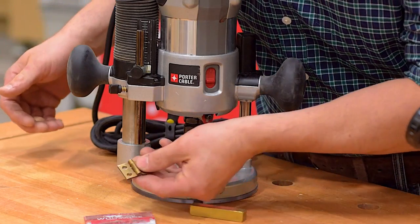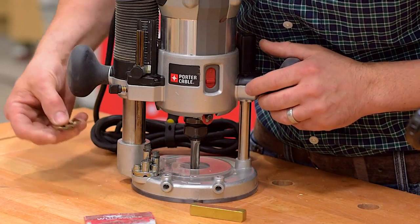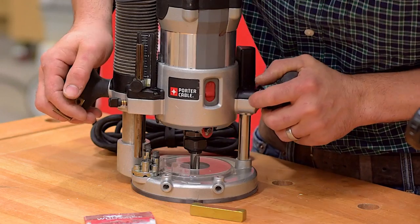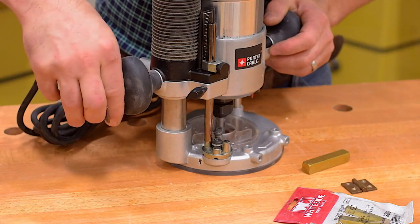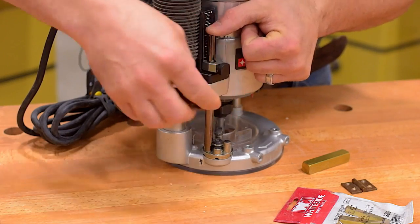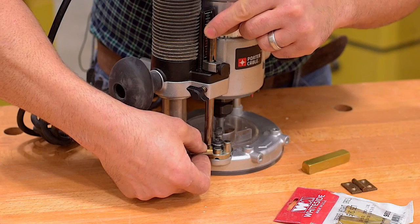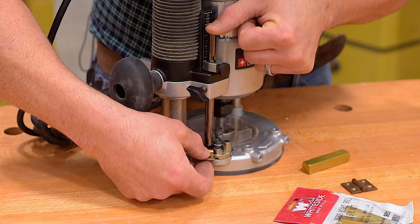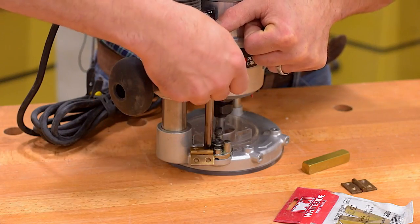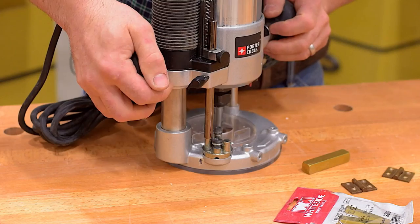If you're mortising for hinges and you need to get a perfectly flush mortise, you can also use this technique. Again, we'll press the router bit down until it's flush with the cutting surface and lock the plunge. We'll loosen our lock and our indicator, then lift the stop bar and press the hinge in between the stop and the stop bar. Then we'll engage our lock and lock the indicator. Now this router is set to cut perfectly flush hinge mortises.